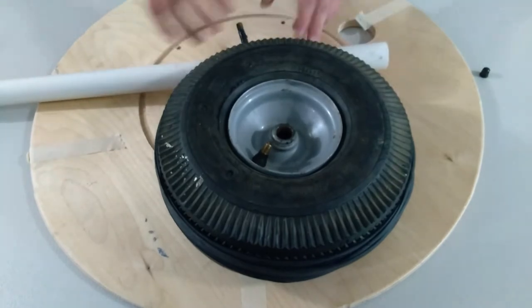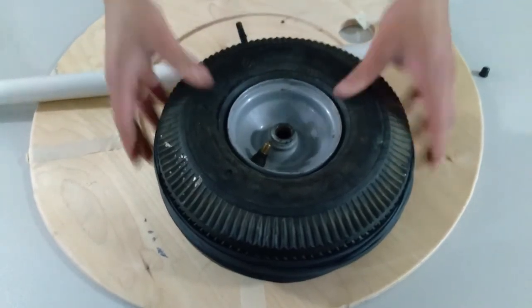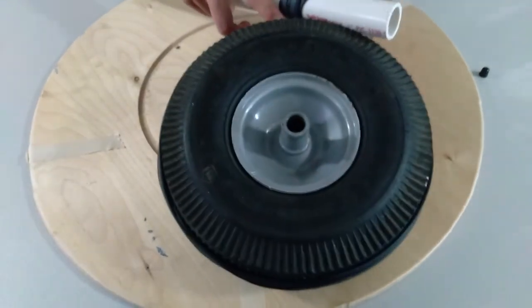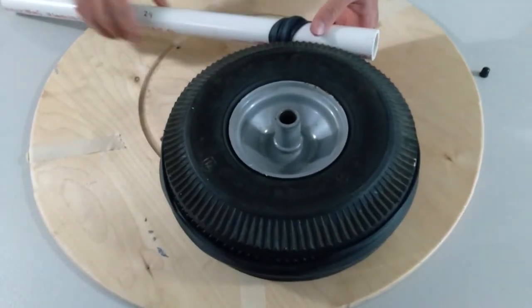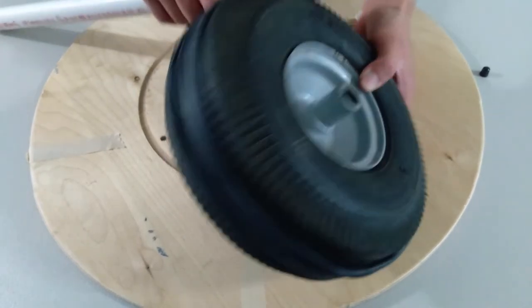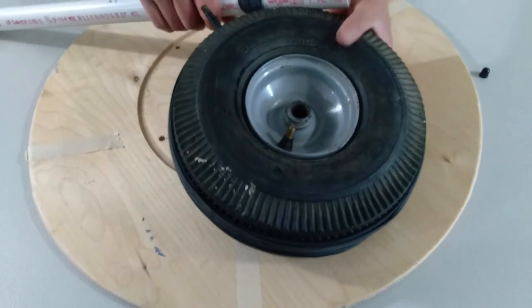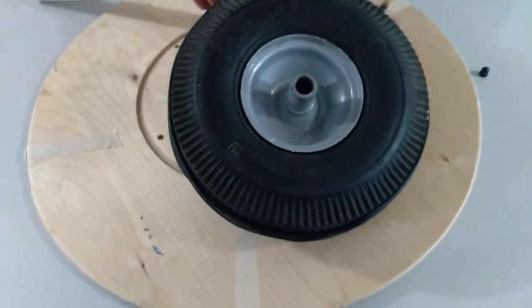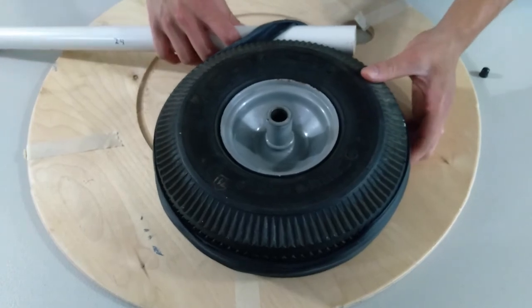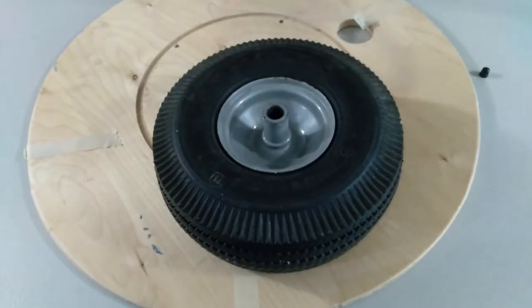Tire looks tight, so it seems to be pretty good. All you have to do now is just carefully — carefully, because this pipe might go all over the place if you just let it go — carefully remove it by twisting and moving the pipe. You can even use the PVC pipe to pop off the tube.